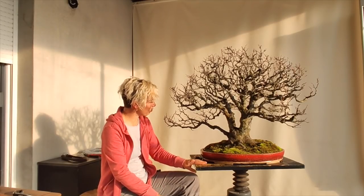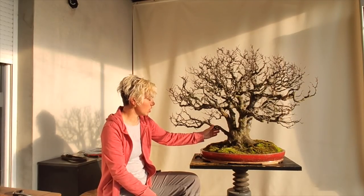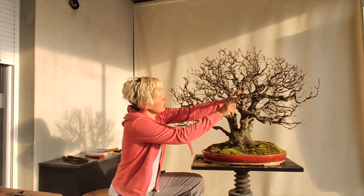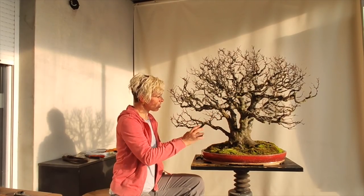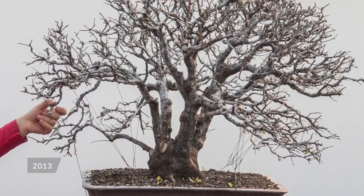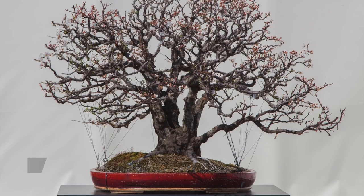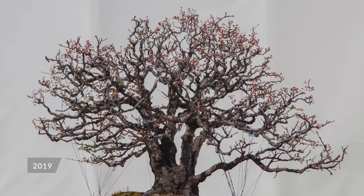This is Prunus seracifera, a wild plum. This is a tree from my collection — it has been in development for eight years. The thickest branches here, actually trunks — these five trunks — are almost impossible to move, maybe just a little bit. The middle-size branches are possible to move, not much, but it's possible. The arrangement of the crown was not good; lots of branches were touching each other or overlapping.